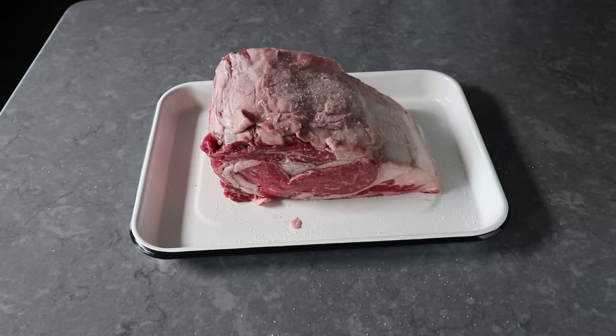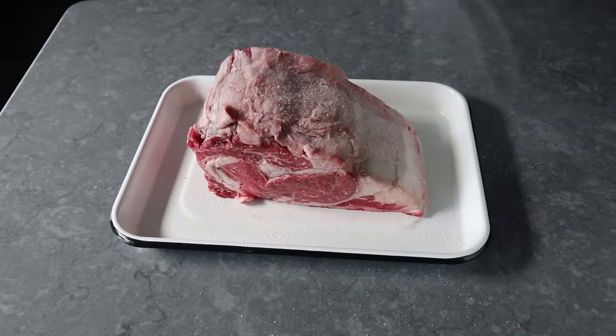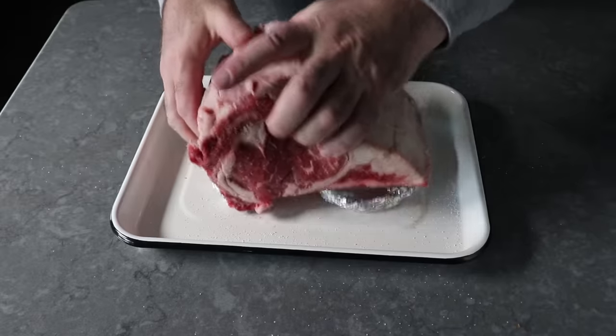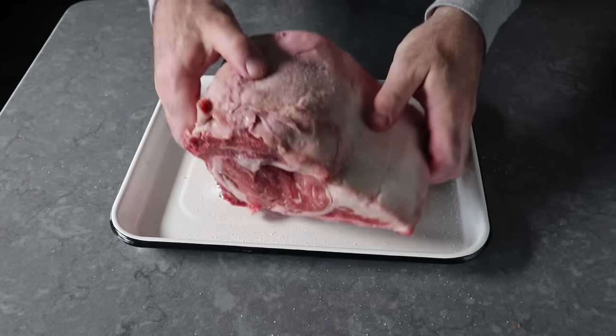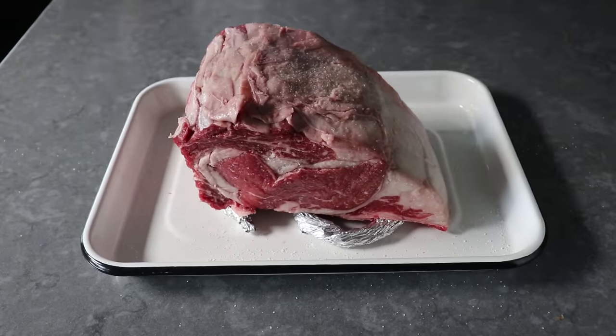And yes, I will remove that little piece of fat. Then before we pop this in the fridge, I like to put it up on some kind of rack. And if you don't have one, you can just twist up some aluminum foil and bend it like I've done here, and that will totally work — meaning it will let air circulate underneath.